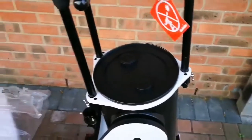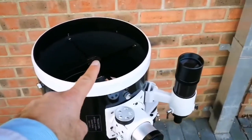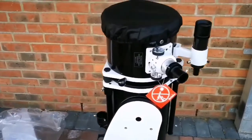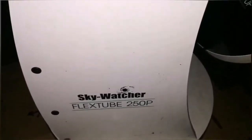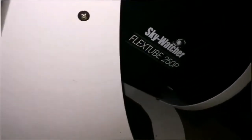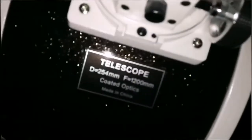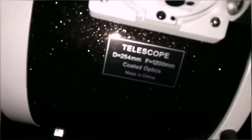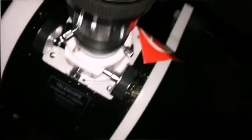This is a telescope that would have cost around £1,000 to £2,000 in the past — the new price is actually around £900. In a few steps I can dismantle it. I've put all the lens caps on and collapsed the telescope back. The cap is back on and the viewfinder is removed. This is the SkyWatcher 250P — a 10-inch collapsible Newtonian reflector with a focal length of 1200mm.